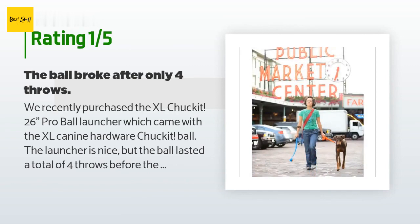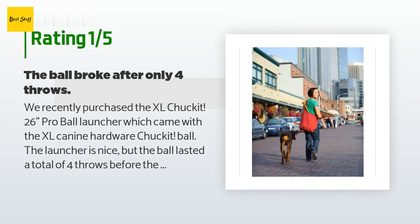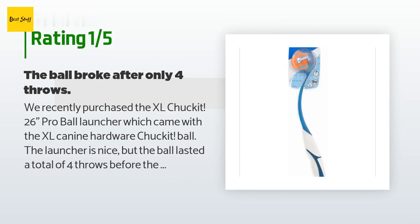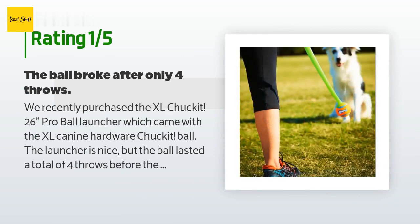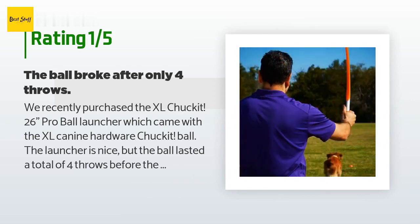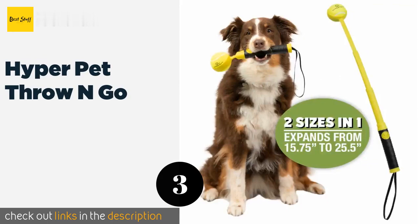An unhappy customer said: we recently purchased the XL Chuck It 26-inch Pro ball launcher, which came with the XL canine hardware Chuck It ball. The launcher is nice but the ball lasted a total of four throws before the inner hard rubber split in half in our dog's mouth. The ball still looks brand new but is not usable — it's absolutely not designed to be in the mouth of dogs and survive. It was clearly designed to force people to buy the more durable balls they sell. Why even sell the non-durable ball first?